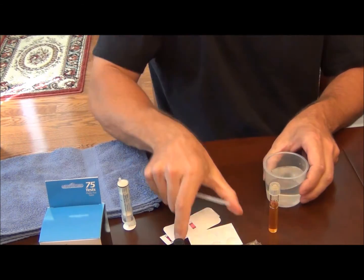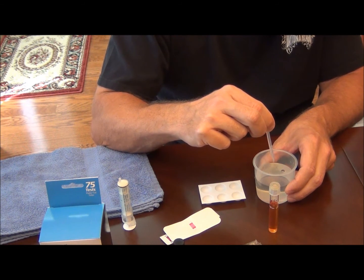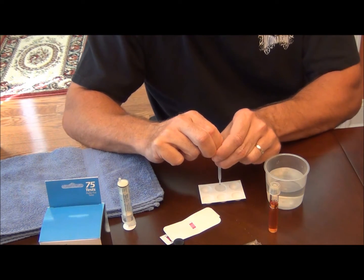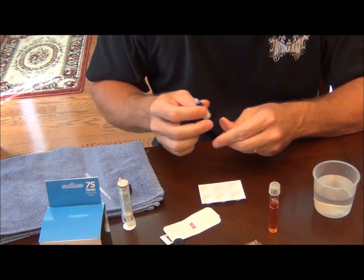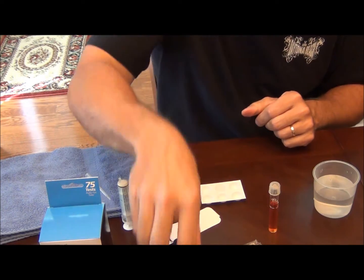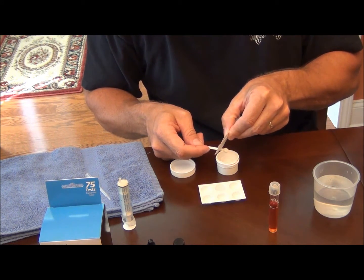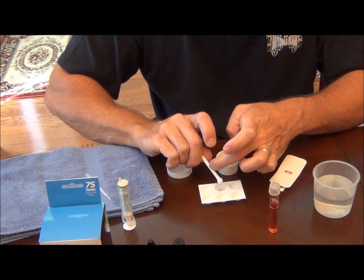Now I'm going to start Seachem's nitrate test kit. Fill the dropper to the base of the bulb. This is a more accurate test than API's. Fill one of these spots here in the tray. Now take one drop of the nitrite test solution — this is where you would stop if you were performing a nitrite test. But for the nitrate test you have to use one drop of nitrite and one level scoop of nitrate test solution. You don't want to pack the scoop, just get a level scoop of the powder. I'll take the card and rake it off flush, put that in there, and then stir.